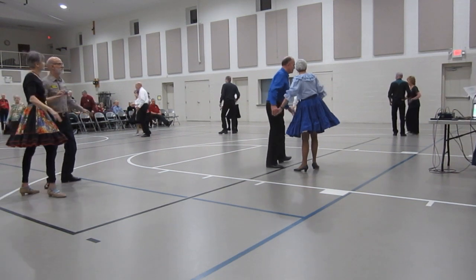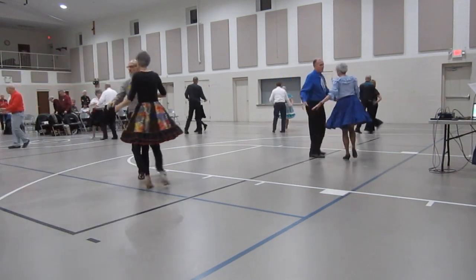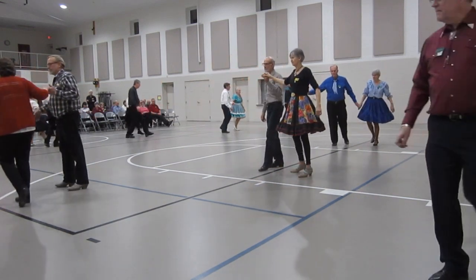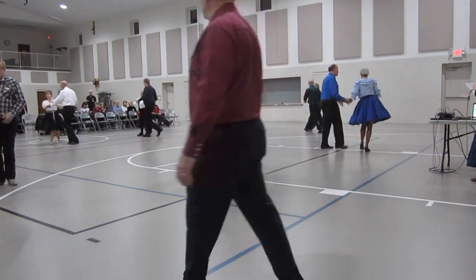Waltz away. Turn in face reverse. Backward waltz. Back draw and touch. Through, twinkle twice. To a bind.